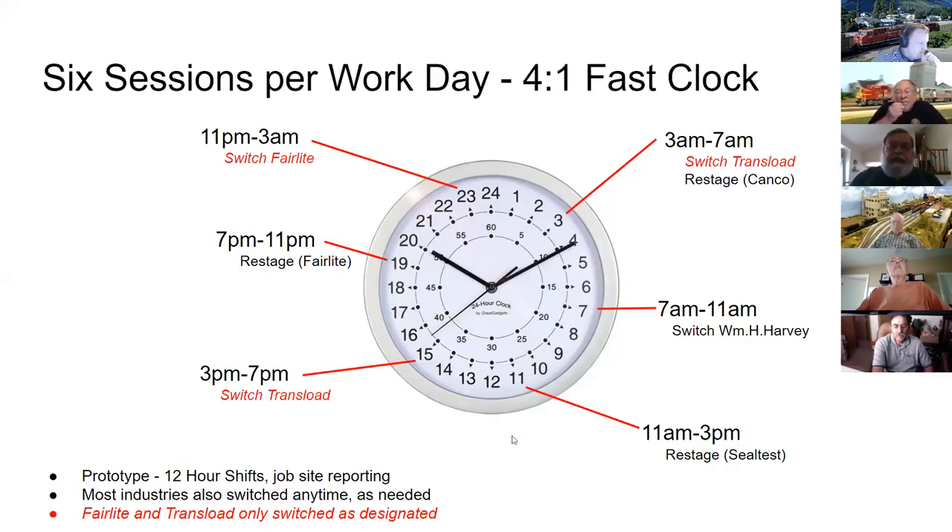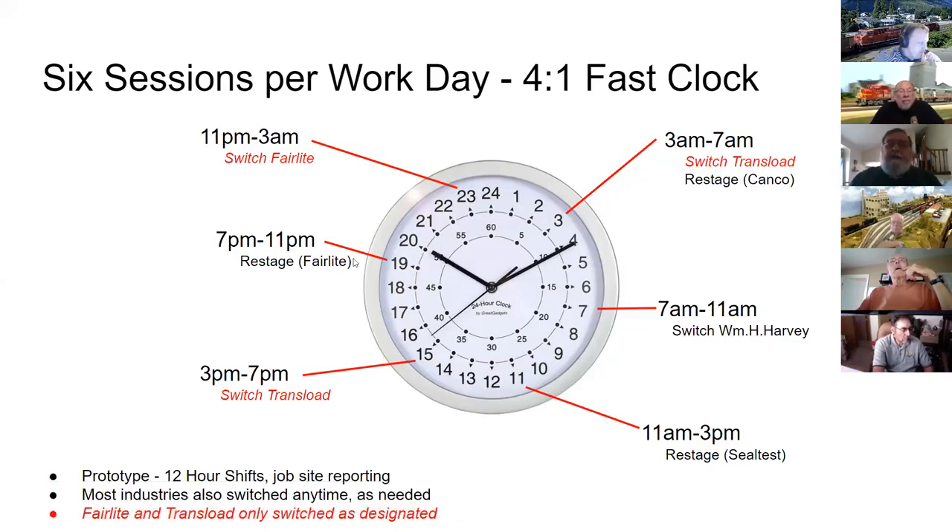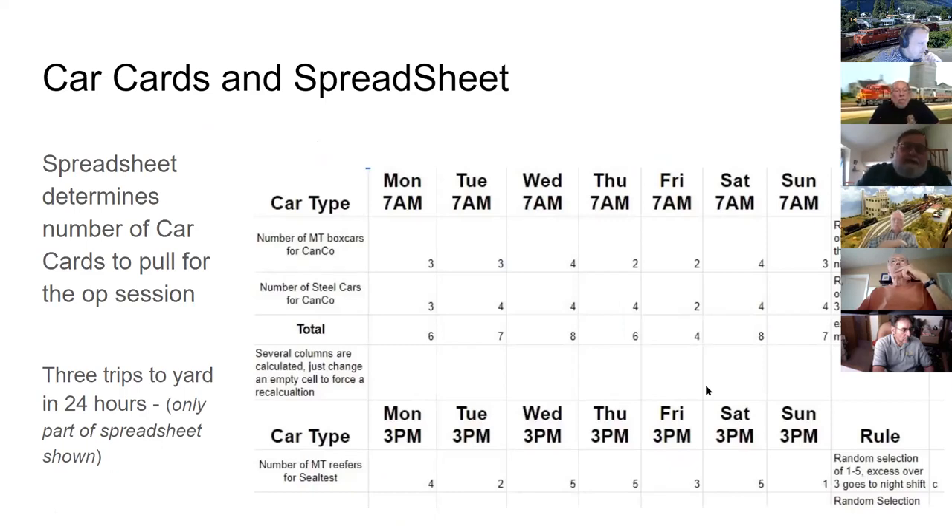In a 24-hour day, George runs three or four fast-hour operating sessions, each taking about an hour in real time. The engineer said they would bring up to about a dozen cars to the industrial park, switch them out, and go back and forth to one of the bigger yards. George uses that as his excuse for restaging — every other session he clears out the small yard and replaces cars for the next session. He uses car cards and spreadsheets.